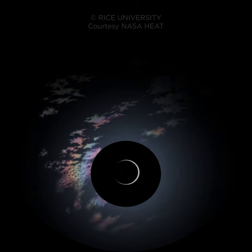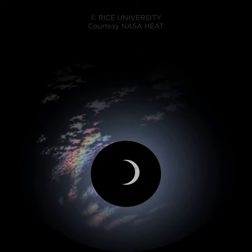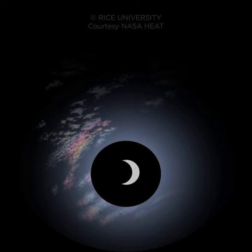At the maximum eclipse, the sun is not completely covered. So you must always use eye protection during an annular eclipse.